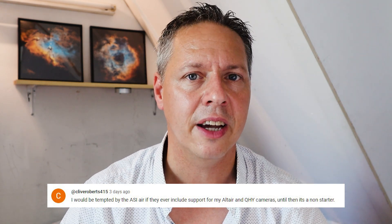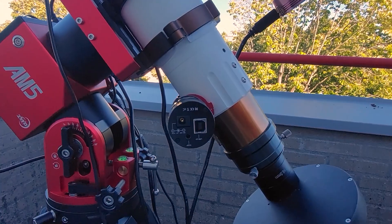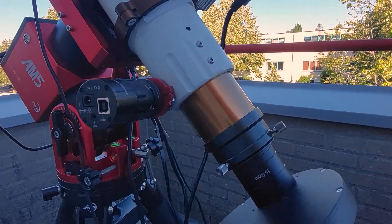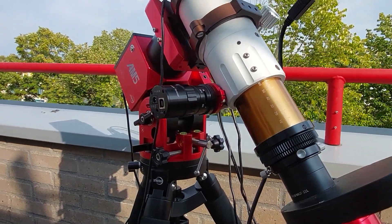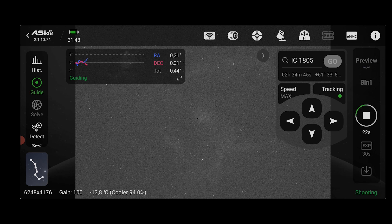A lot of folks complained that their astro gear won't connect to the ASI Air Plus. For instance, Clive Roberts said he'd be interested in the device but his QHI and Altair cameras won't connect. Last week I also showed that my Oasis autofocuser was not recognized by the ASI Air Plus. ZWO is very much a commercial company creating their own astro gear and closed ecosystem — ZWO telescope mounts, cameras, filter wheels, autofocusers — and the ASI Air Plus is designed to run that ZWO gear smoothly and remotely.